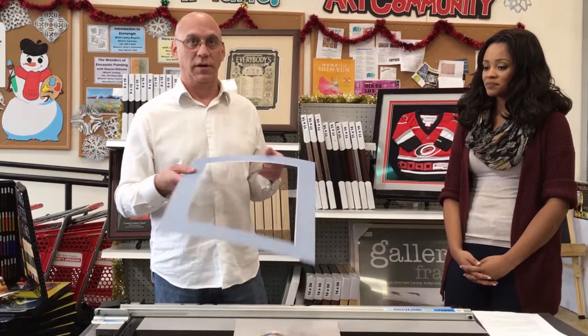The mat actually acts as a spacer, so you don't need separate spacers when you have a mat — it keeps the glass off the artwork. You can do double mats, which we're going to show now. We'll head over to the Wizard in the back and Sam is going to show us how much easier our custom framing department can do these mat cuts.